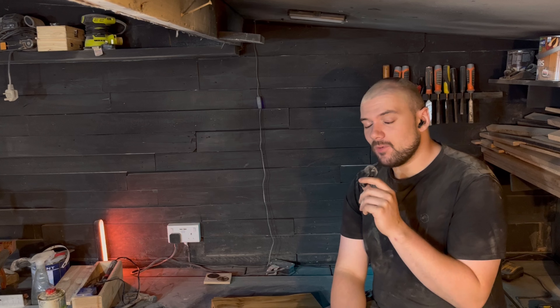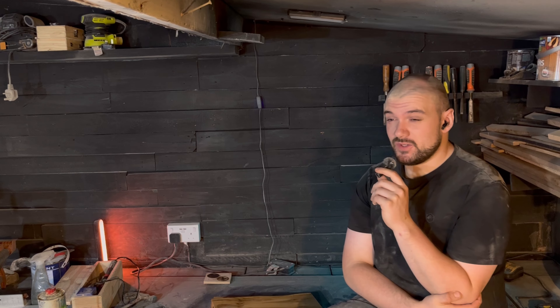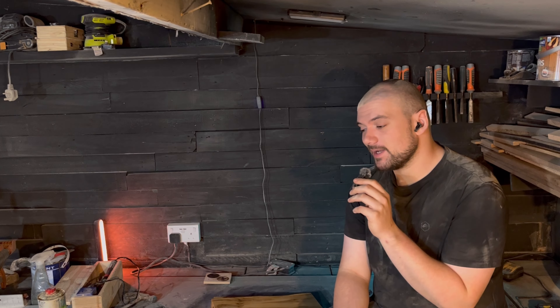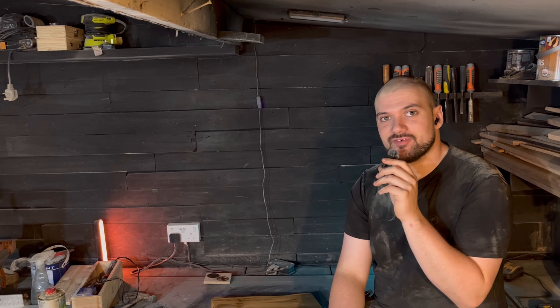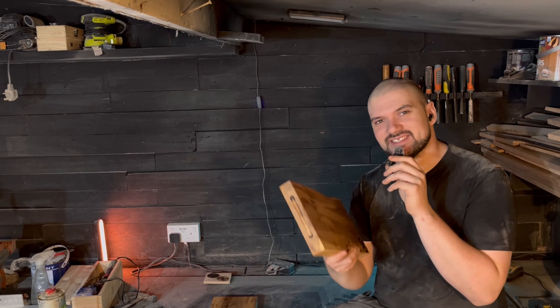I'm really happy with how these turned out. I'm very tempted to go online and order some black walnut — I've looked and the smallest, cheapest slab is about £170. Just to make some chopping boards — is it really worth it? I really want to, but I don't have the funds for it, so I should be smarter with my money and stick to cheap wood. I'd love to be working with those materials in the future, but money and stuff. Anyway, let me know what you think of these down in the comments below and I'll see you in the next one.